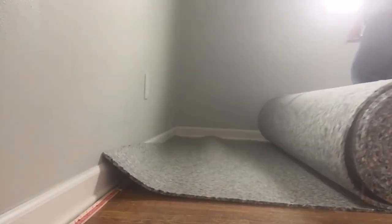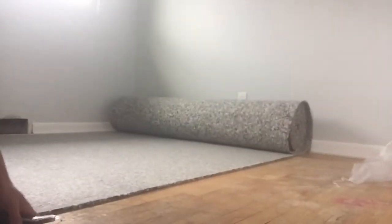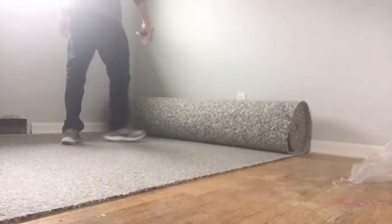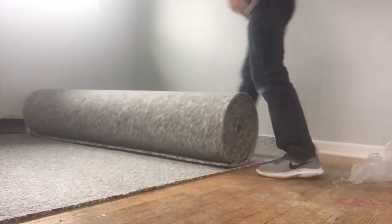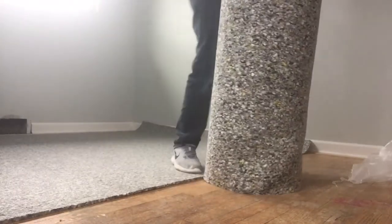Now we're going to go ahead and cut the padding. Our padding is on the ground and I'm going to lay it out kind of rough, rolling across the room, then cut it off. We'll get it out of the way so we can actually line this up and get ready to secure it to the floor for the installation. So our first shot is down.